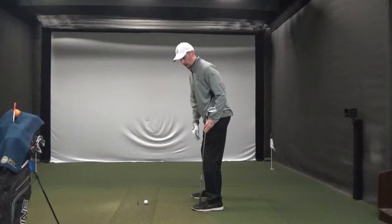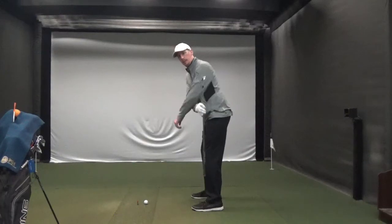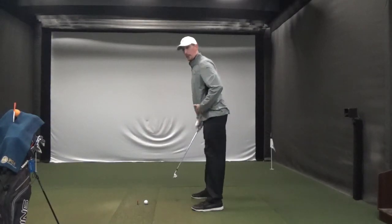Now if I hold the club here, you can see a straight line matches up with the balls of my feet, my knees, and the back of my arm here. So that's a good posture there. You want all three of those things lining up — not too much knee flex, not too straight legged.